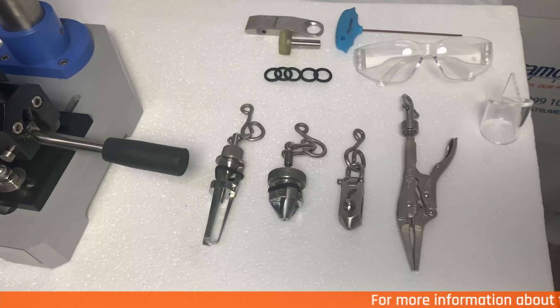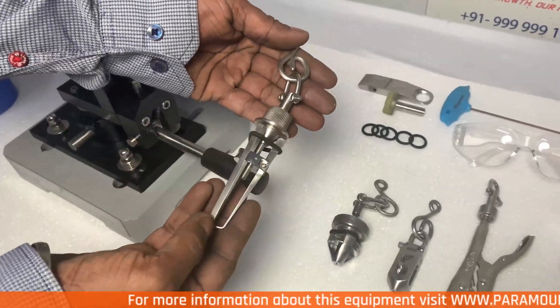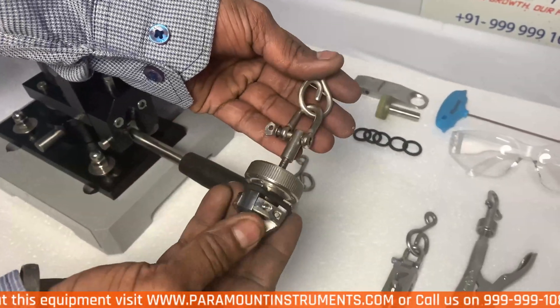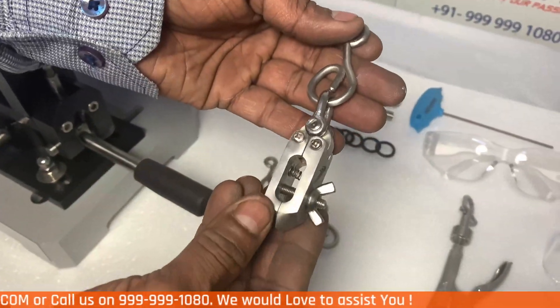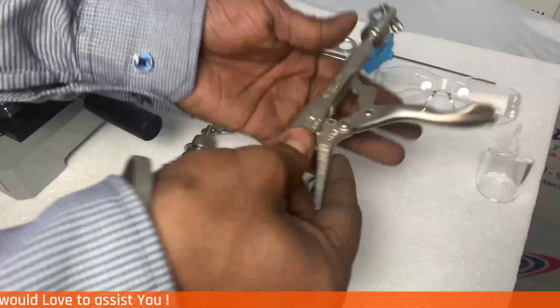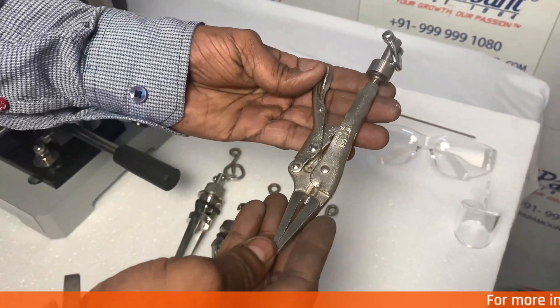This equipment comes with 4 sets of jaws. This jaw is for testing the button pull strength. This jaw is for testing the button snap strength for male and female buttons. This jaw is for testing the snap strength for male buttons only. And this jaw is for testing garment accessories like hook, buckles and zip.